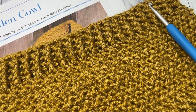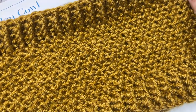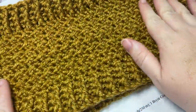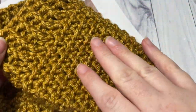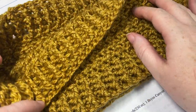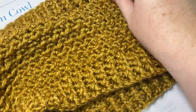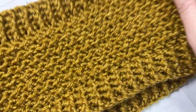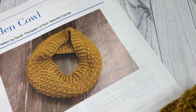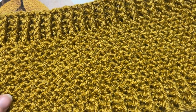Hello everyone, I'm Sarah of Rich Textures Crochet and welcome. Today we're going to learn how to crochet the golden cowl, which you can see here in front of you. This is a one ball of yarn project and it's just a beautifully textured crochet cowl. The pattern is reversible — it's the same on both sides — and today our pattern is sized to fit an adult, so it's about 12 by 6.5 inches laid flat.